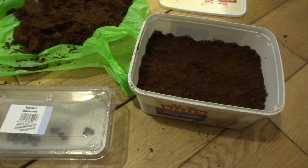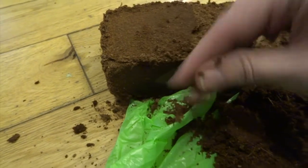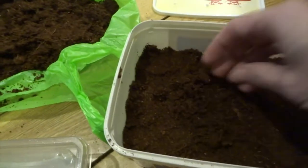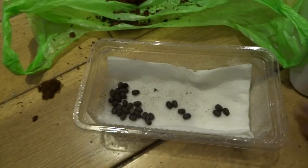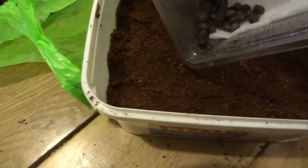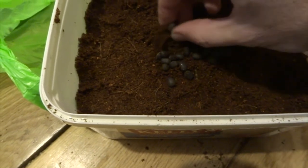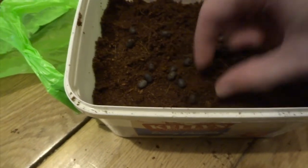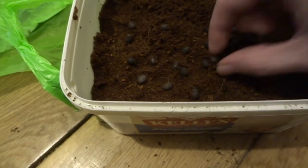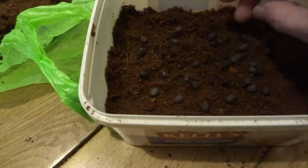I'll show you my preferred method of getting the eggs to hatch. What I do is a deep layer of Eco Earth — it needs to be slightly damp. You can see the block here; you just put it in water and it goes damp and you can break it all up into substrate. So a deep layer of that, and then you just put your eggs on the top of that layer. What I like to do is kind of separate the eggs slightly from each other.